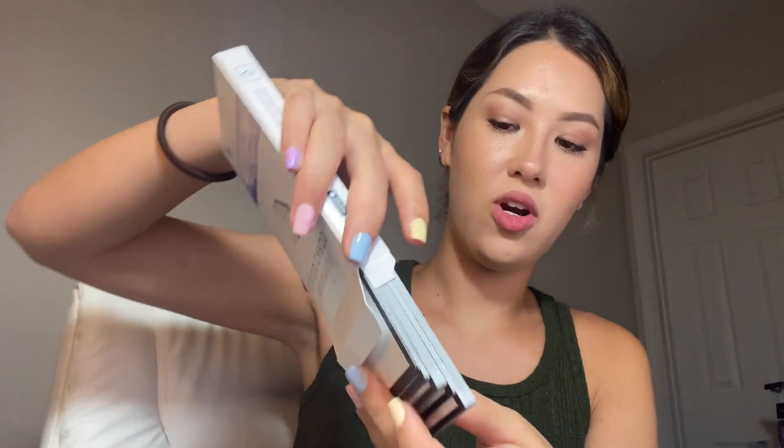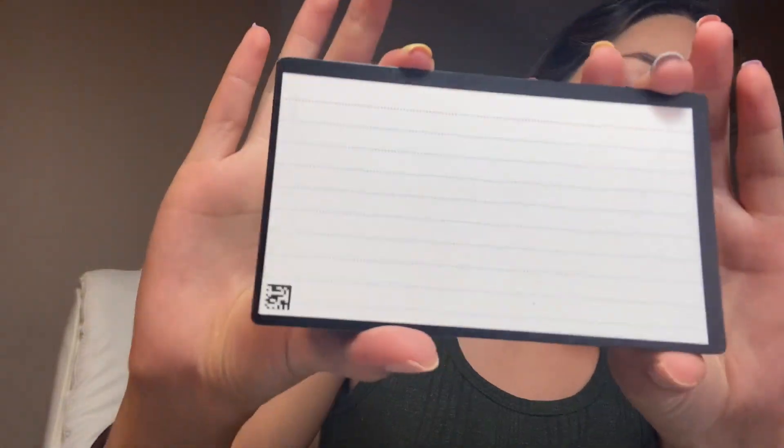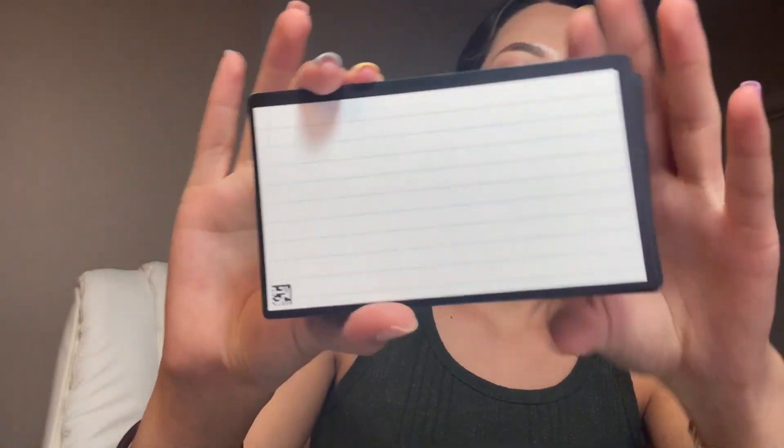So I'll show you guys what the cards look like. On one side they are dotted — you can see they have small dots on them — and on the other side they are lined, kind of like your normal index cards. You get a set of 40 and they are three inches by five inches.